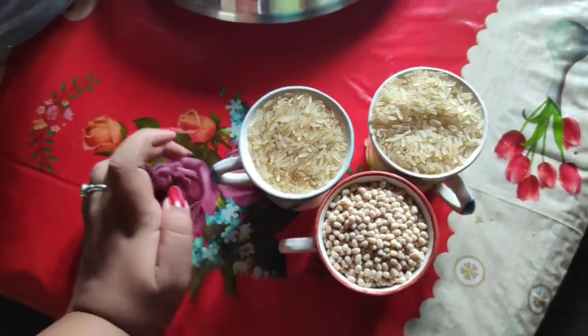So today I am going to show you our new recipe video. Today's topic is how to make idli without an idli maker. If you don't have an idli maker, you can easily make idli without one. So let's see the recipe.